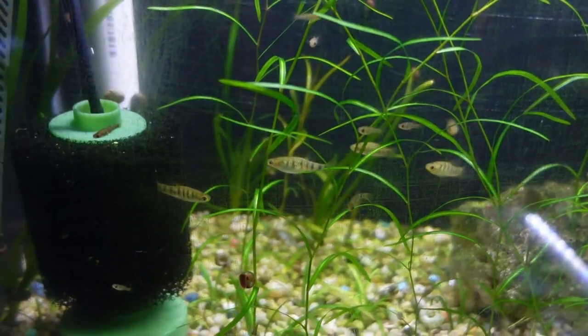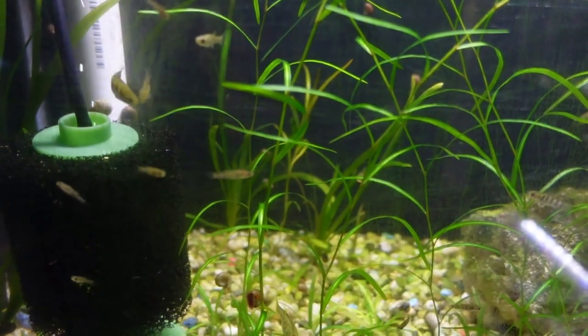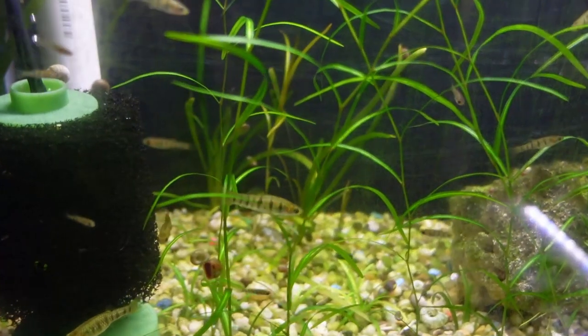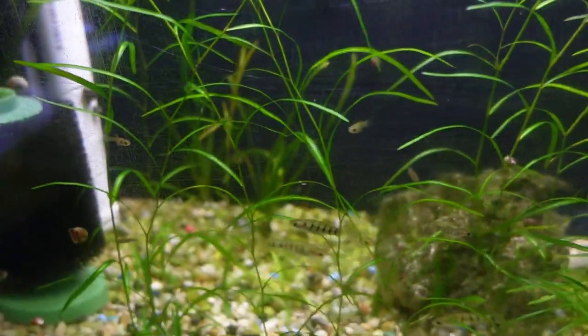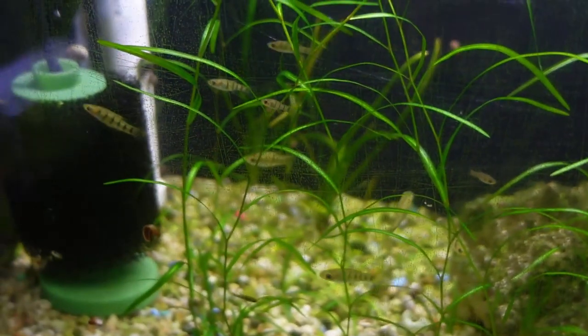Up next here we do have the Limea Islai. These fish were just recently described — they were recently referred to as the Limea Tiger Species 44. These guys are doing quite well — as you can see we do have some fry in here now. Just another pretty nice colony of live bearers.